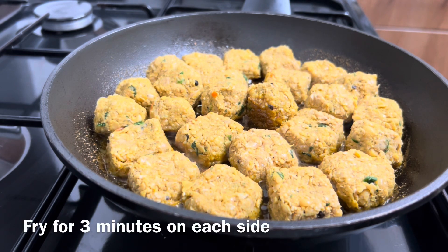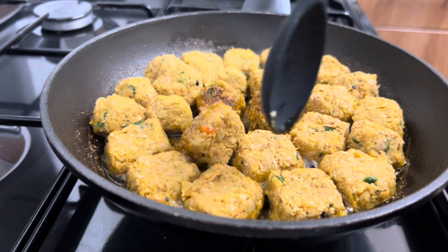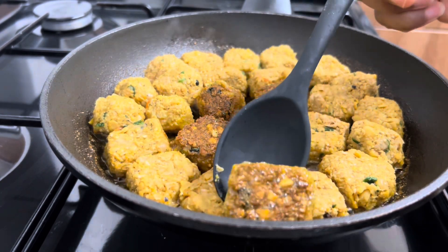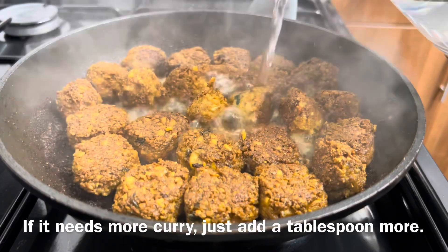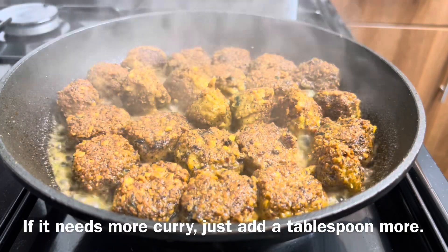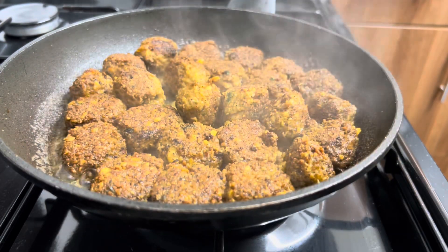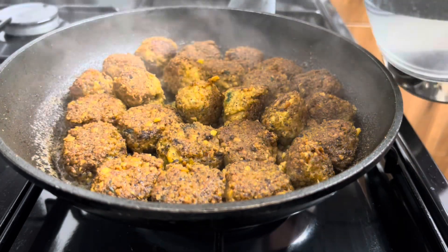We're just going to allow them to get brown on one side and then flip them over and brown the other side. What I did was just add some hot boiling water to it — just a tip. I'm going to add some more now and then I'm just going to cover it and allow it to cook for a few minutes.